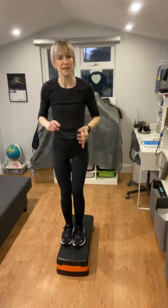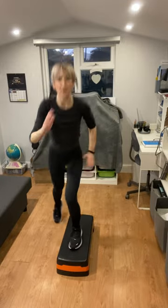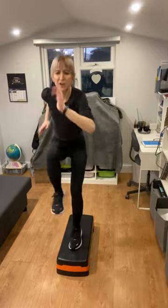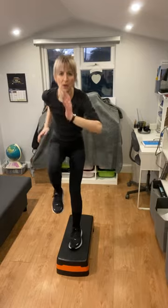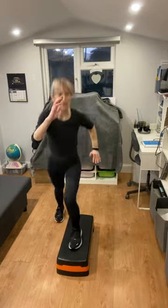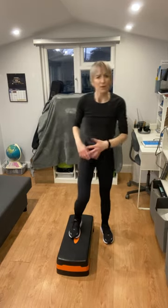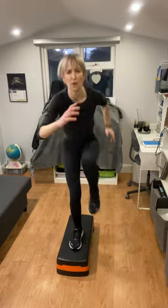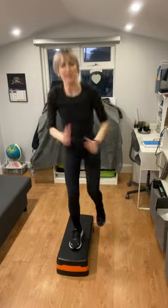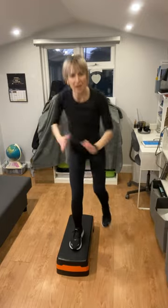Your next exercise is runners — one foot on the step, one foot off, and you're going to bring that knee up towards your chest, pumping the arms. Let's go — 20 seconds. Go at your own pace, slow it down or speed it up. Push! Three, two, one. You've got a few seconds in between — find your center. Switch to the other foot on the step — same thing with the other leg. Make sure you're stable, pump the arms, use them for balance, chest up.